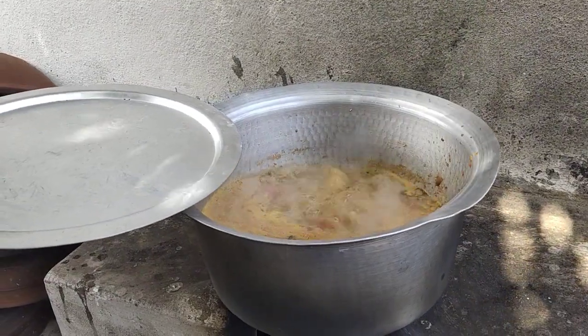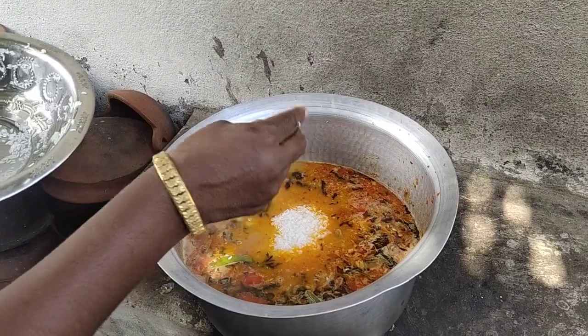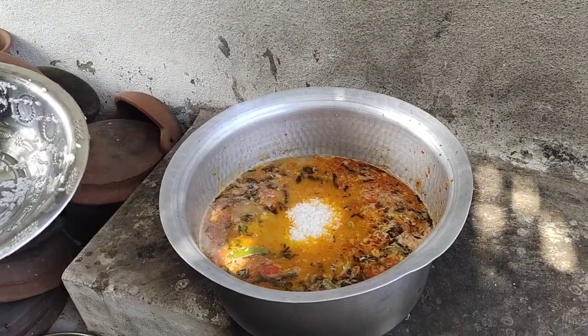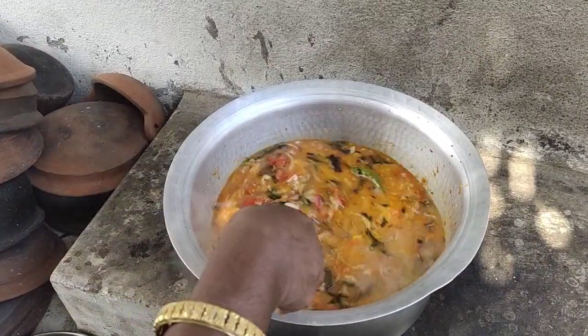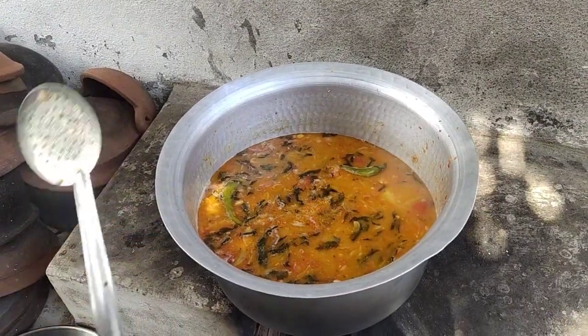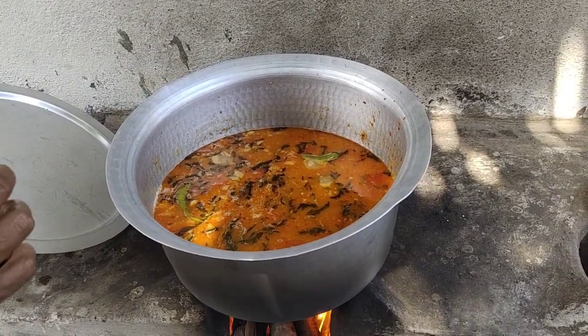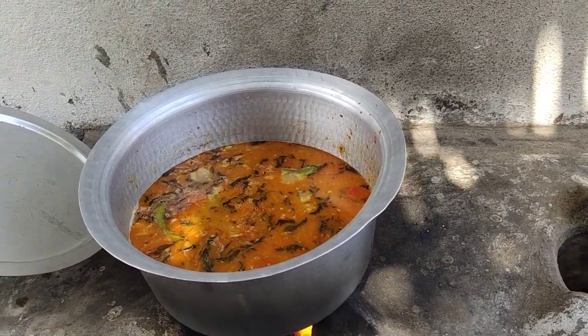I am going to boil the grease with the shrimp. I will boil the shrimp, then boil the shrimp again.